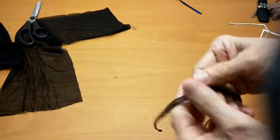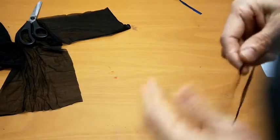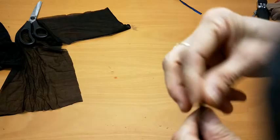I cut about one centimeter — I think you can cut it a little bit bigger. Now I put it on the sewing machine to test.